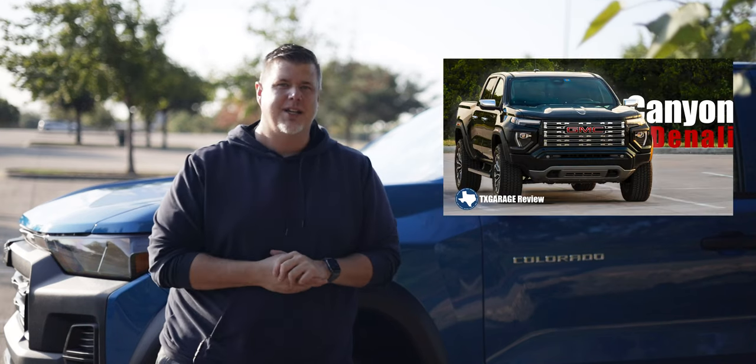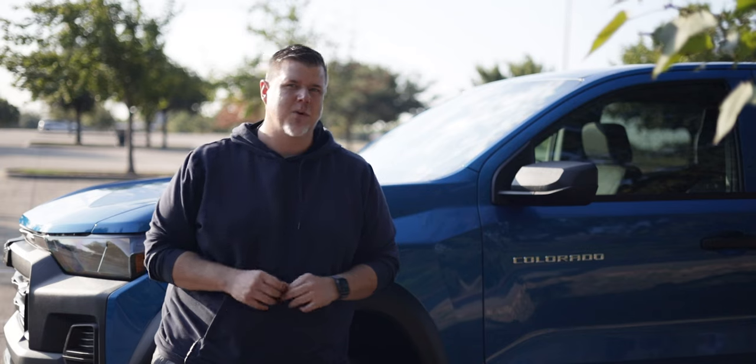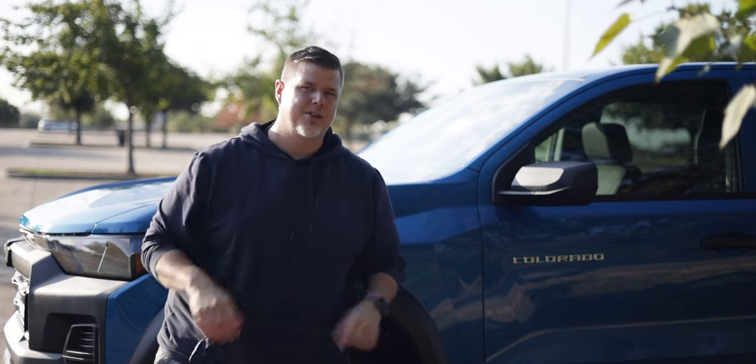Two weeks ago we had the opportunity to drive the redesigned GMC Canyon. This week we're driving the Chevy Colorado — all new, redesigned. Looking forward to it, let's get into the review.